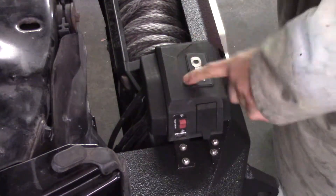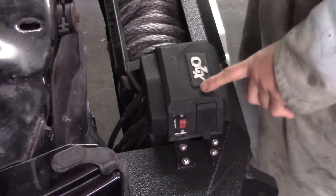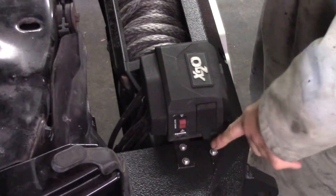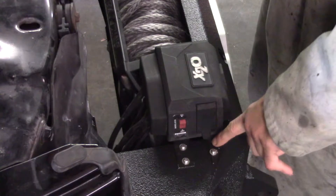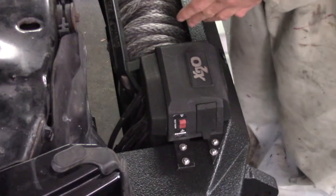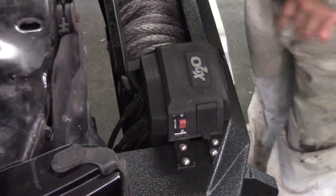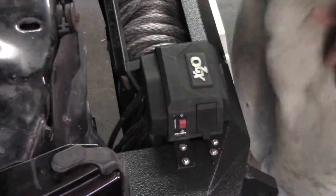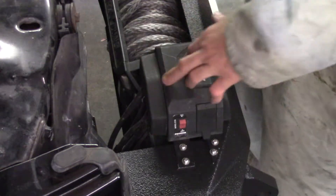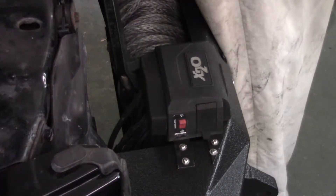Here's the winch controller as it's mounted on the truck itself — I had to custom build this to fit on here. As you can see from the setup, the winch is kind of set back into this bumper. This is a beautiful bumper, I love it, everybody thinks it's the coolest bumper in the world — and it is. It was well worth the $1,200 or $1,300 I paid for it.